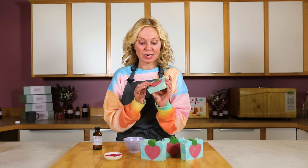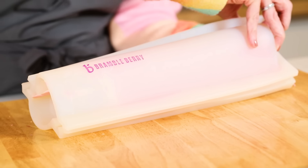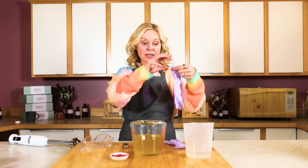We came up with this really fun strawberry design using the Brambleberry heart embed mold. I know it looks like soap frosting but it's not — we just use some really thick soap and kind of pile it in. So if you're ready to get started and make this project, follow along.